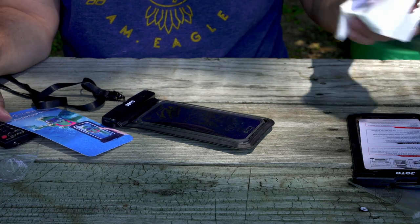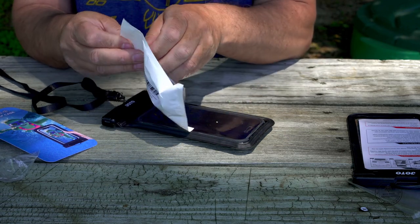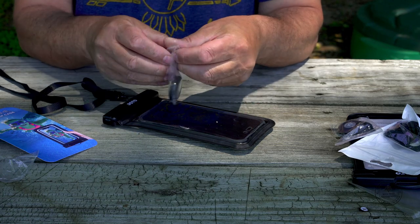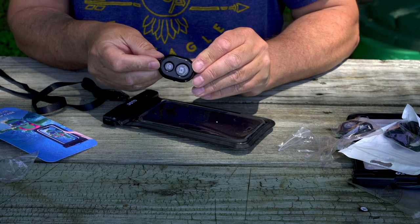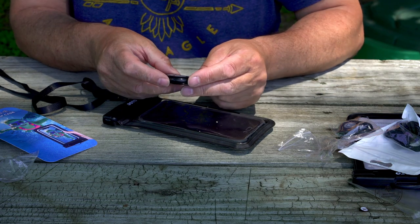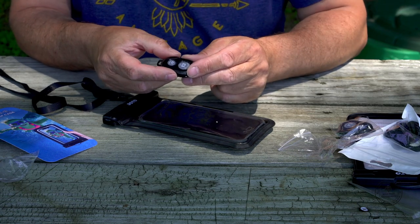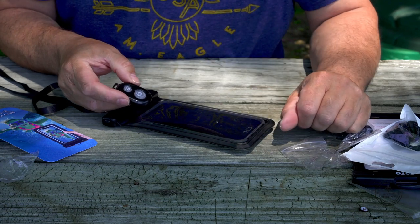I also bought this remote controller for my phone, and this is really great and helpful because you don't have to touch your phone if you use it on your tripod. It's working with my phone — it also works with Android and iPhone — so now I don't even have to touch my phone if I want to turn it on for footage or for video.